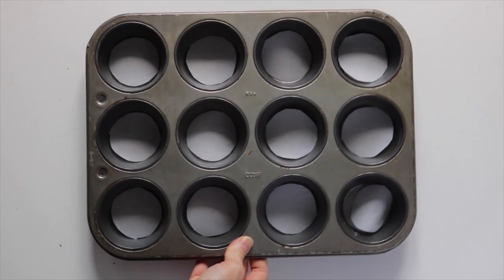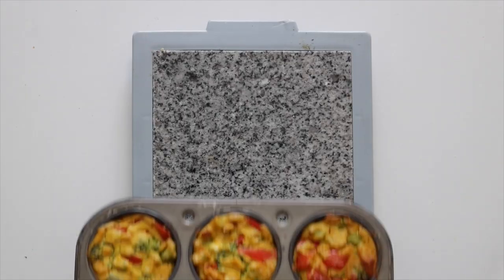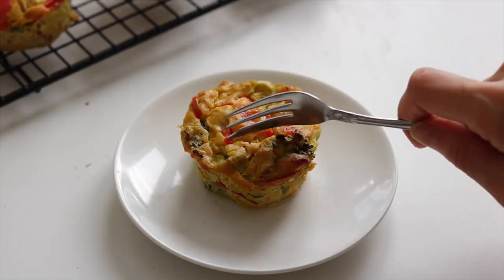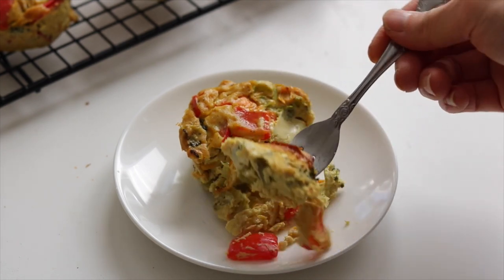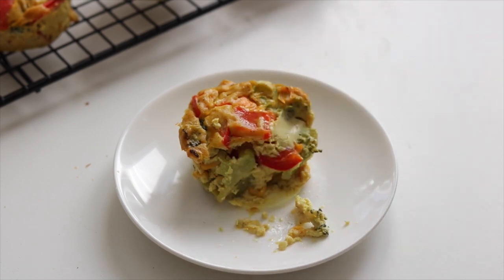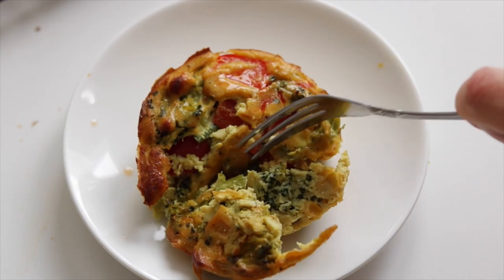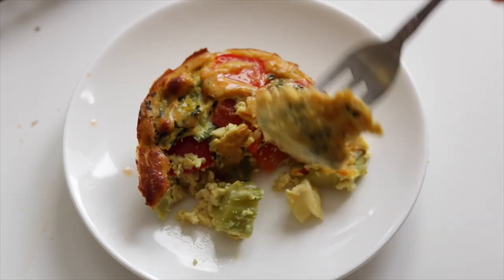Transfer the batter into some muffin tins — you want to pack it in a bit more than I did — then bake them at 350°F for 30 minutes and let them cool for around 10 minutes. If you're a savory breakfast lover, this one's for you. It's vegetable-packed and actually tastes really eggy because of the nutritional yeast and the black salt. It's also really high in protein, so it's a great way to start off your day. Freezer friendly too, so you can make a huge batch and keep them in the freezer until you're ready to have them.